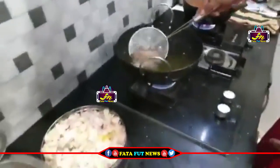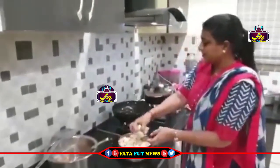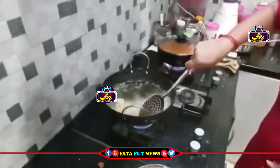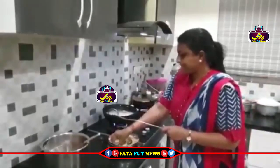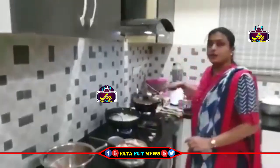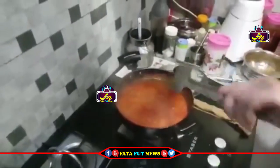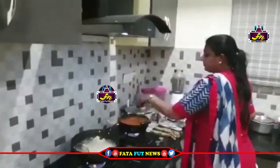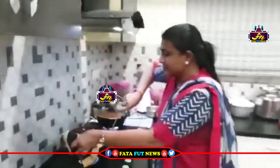Today we want it to be stored in 8-10 minutes. We are going to take the tomatoes, cut off the bottom. If you just cut the tomatoes without finishing them, we will take the tomatoes to the top.